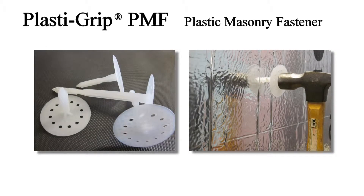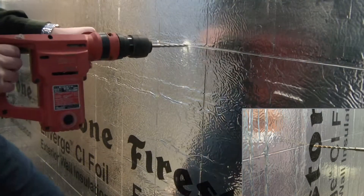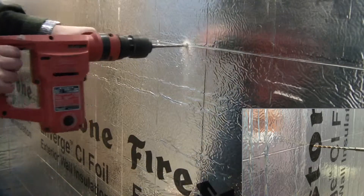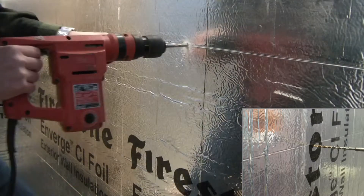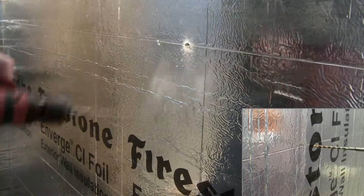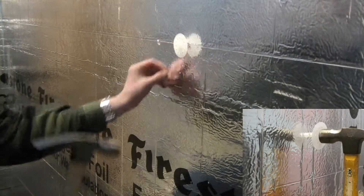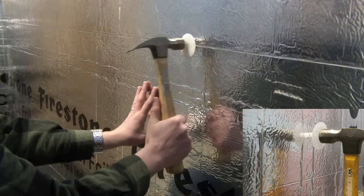For masonry substrates, use plastic grip PMF fasteners, which are available in various lengths for insulation one-half to five inches in thickness. Pre-drill a hole through the insulation and into the masonry substrate, press the fastener into the hole, and tap flush with a hammer. No screws or pins are required, creating a thermally efficient and corrosion-resistant method of attachment.